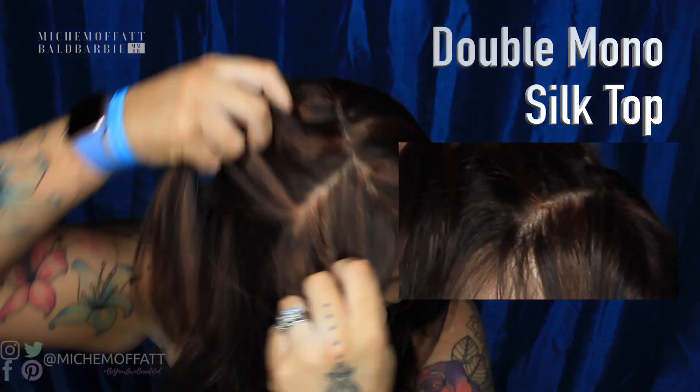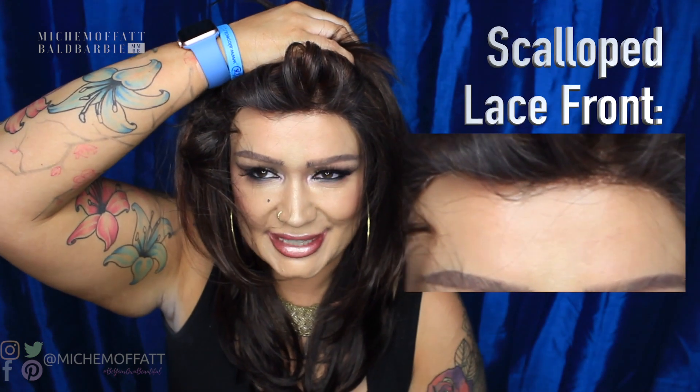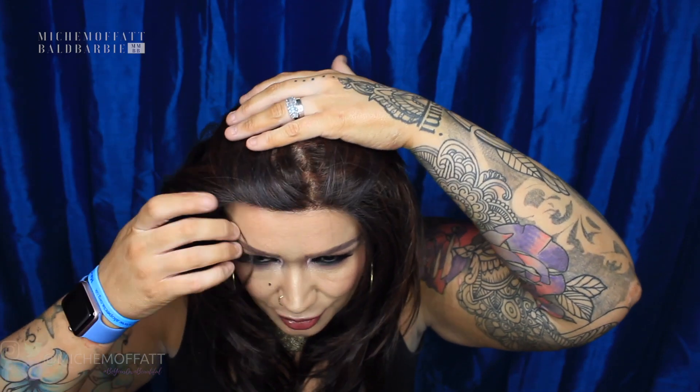It is a mono, double monofilament top — a silk top. So you can change the parting up any way you like and it is going to have a very natural appearance. I like to wear mine with a kind of left side parting, but you can change that depending on what suits you. It also has a scalloped lace front hairline, which is just beautiful, as with all of the Dimples wigs. It's quite a dense hairline, so if you want it to be thinner you can make amendments yourself.